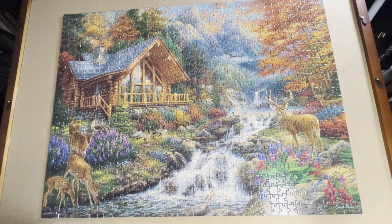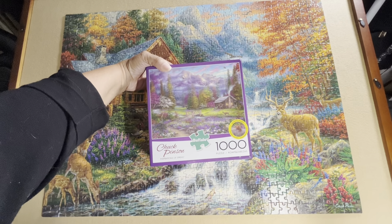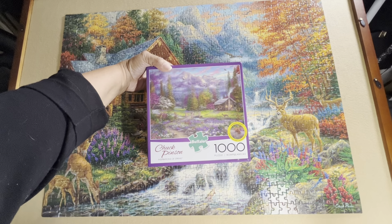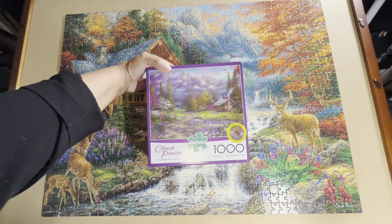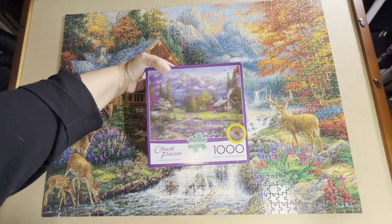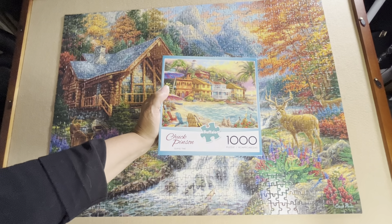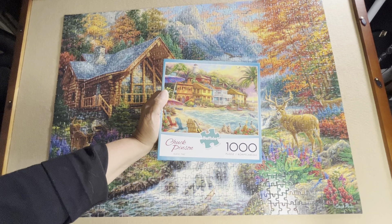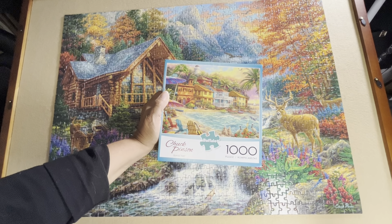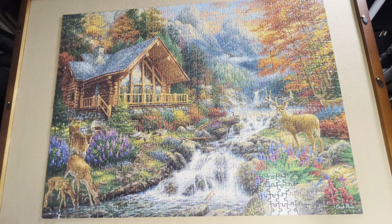Will I do another Chuck Pinson jigsaw puzzle? Well, I do have two more in my stash. I have Inspirations of Spring — which I also have as a diamond painting called Inspiration of Spring. Yes, this has hidden images, but I bought this puzzle because the diamond painting had temporarily gone out of stock. Since I bought this puzzle, it came back in stock and I bought it. This is going to be a difficult jigsaw puzzle, I am sure. I also have one called Island Time — I've had this for a couple of years and this one might be a little bit easier. I also found a newest one called Sea Garden Cottage.